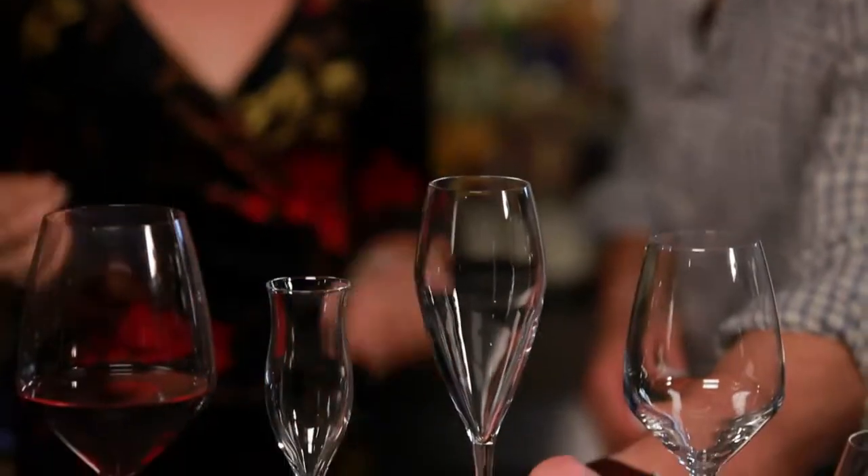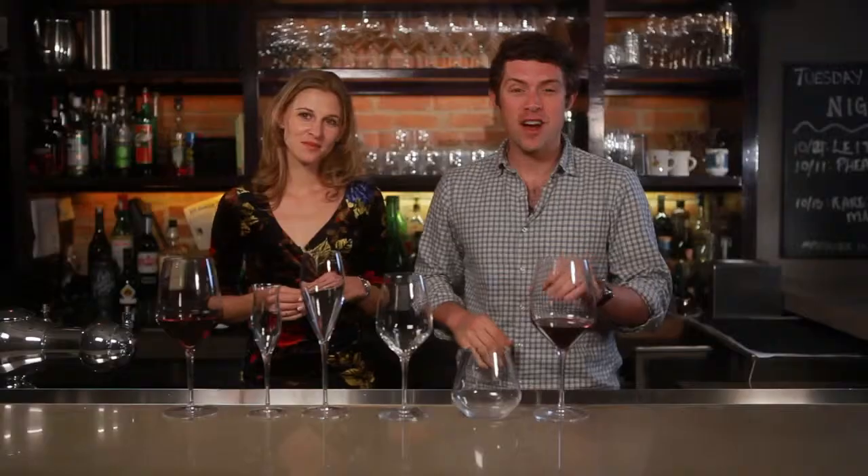Hey guys, this is Joe Campanelli here with Jordan Salcido for eHow.com, and today we're going to talk about our favorite glassware to pair with your favorite wines.